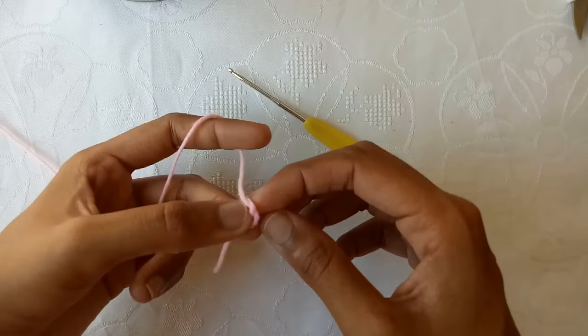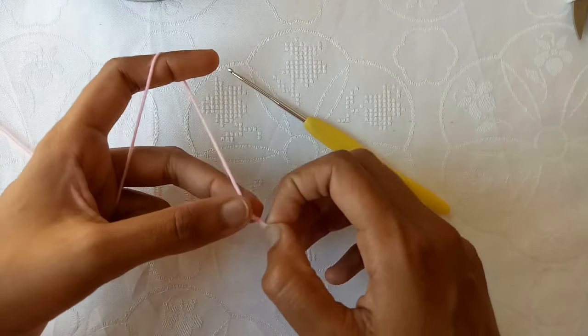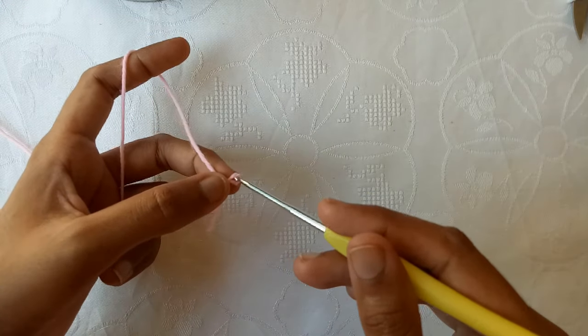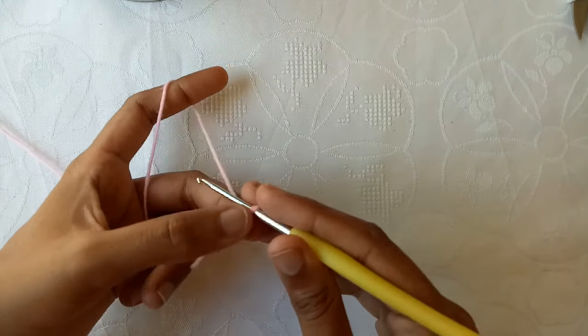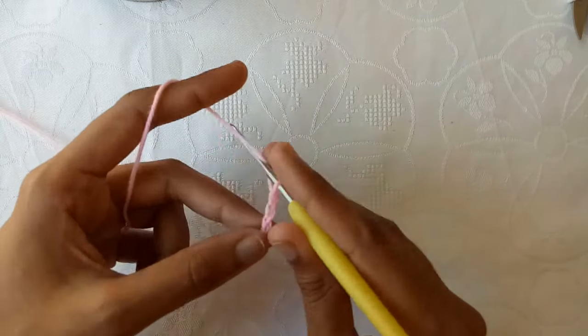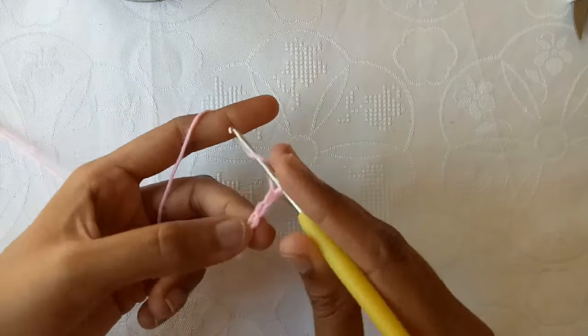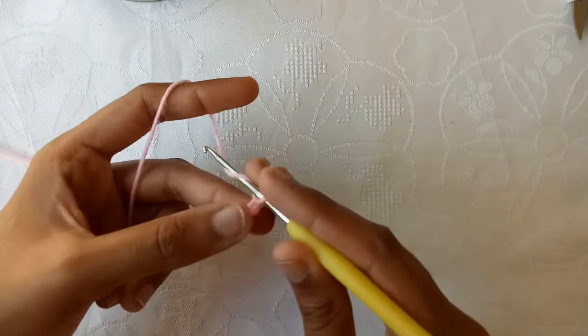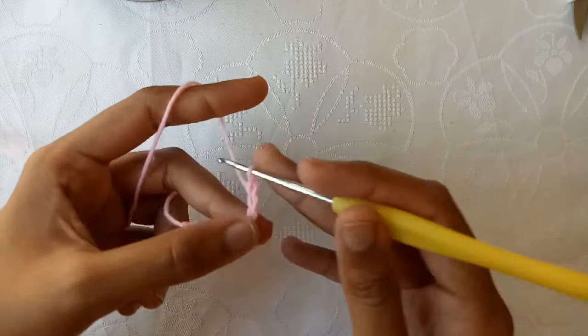So first of all, make a slip knot, and now with the help of the crochet hook start making chains. Make chain 1, chain 2, chain 3, chain 4, chain 5, chain 6, chain 7, chain 8.